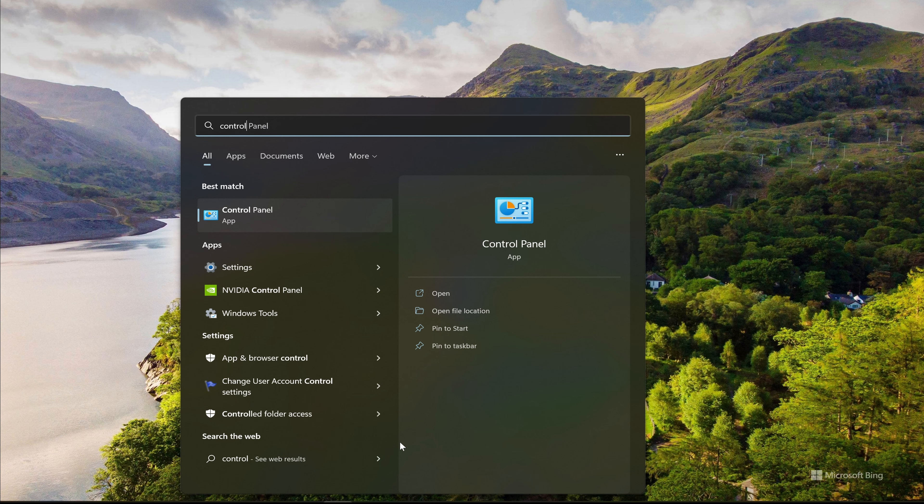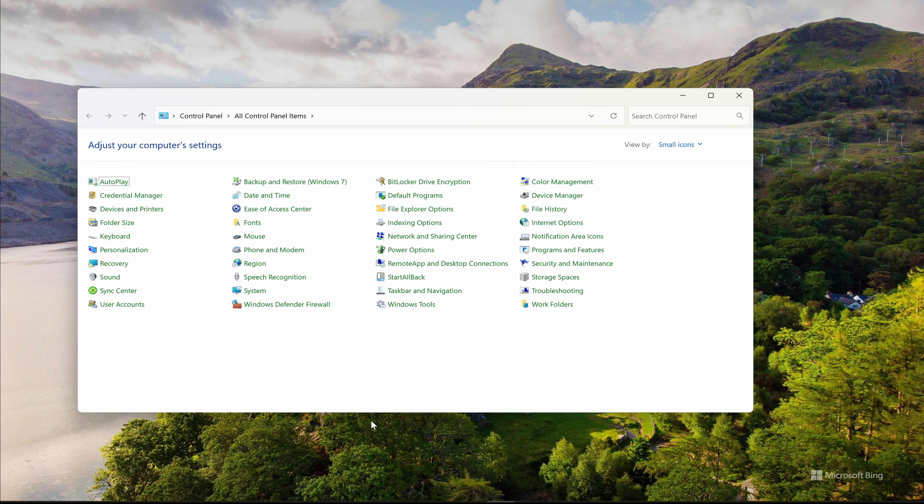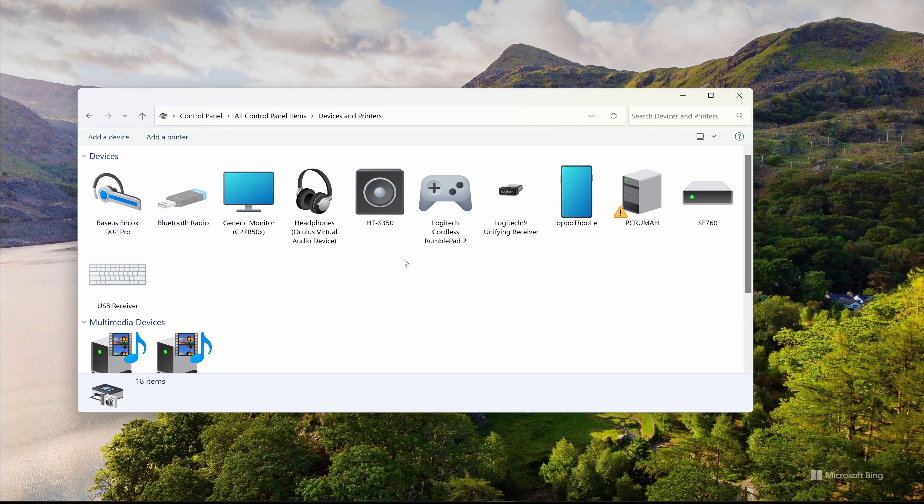After restarting, now we go to the control panel and get to the device and input. There we will see our Logitech gamepad F710 has been detected.